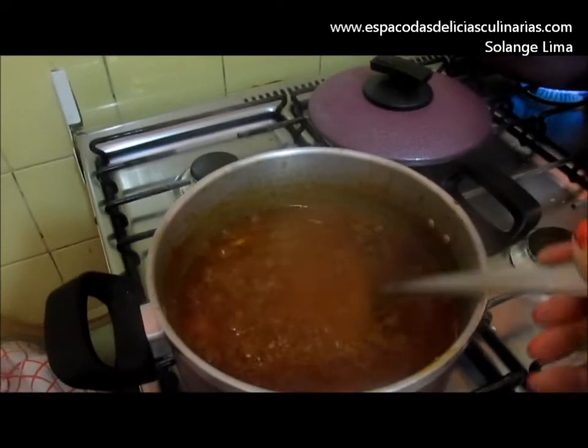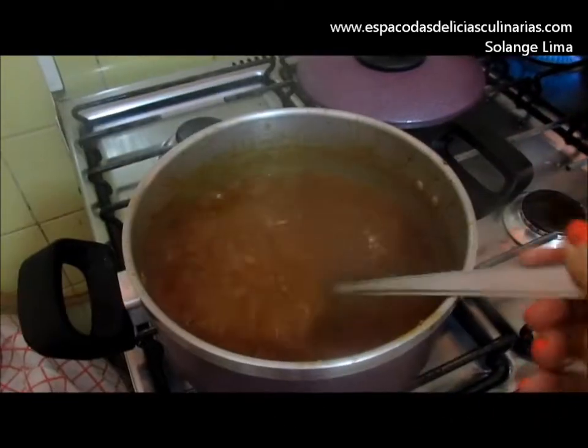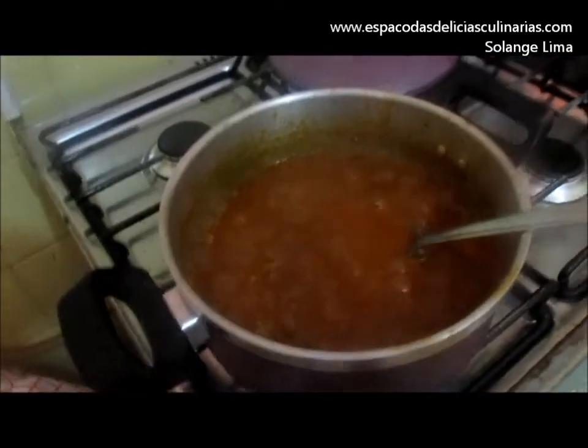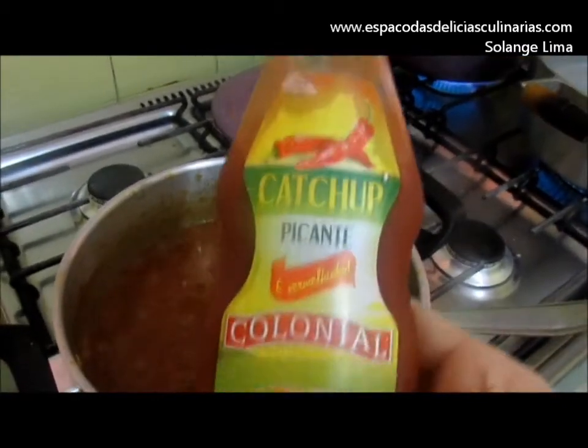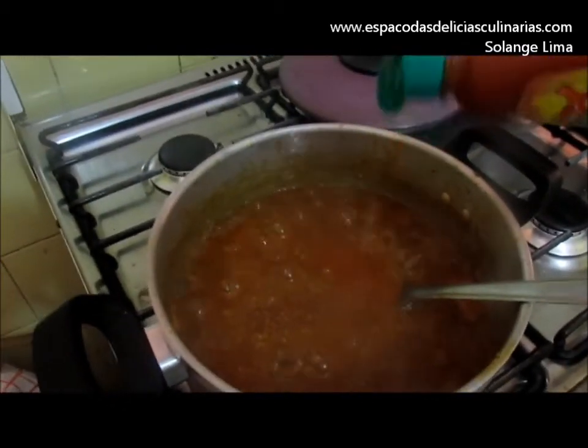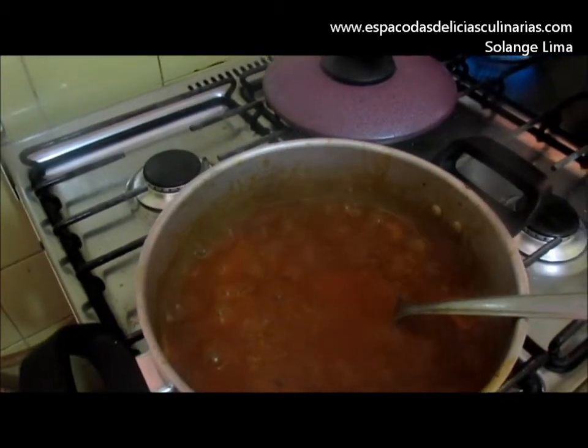Colocar a panela. O molho está reduzindo. Prove o molho para ver se precisa de mais tempero. Já provei. Vou colocar mais um pouquinho do ketchup picante para deixar um gostinho muito bom no molho.